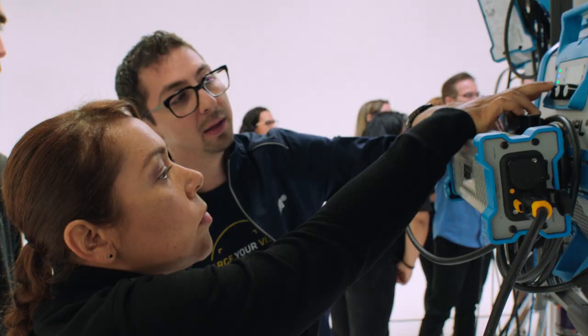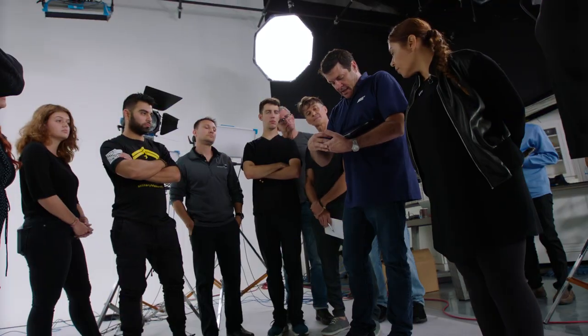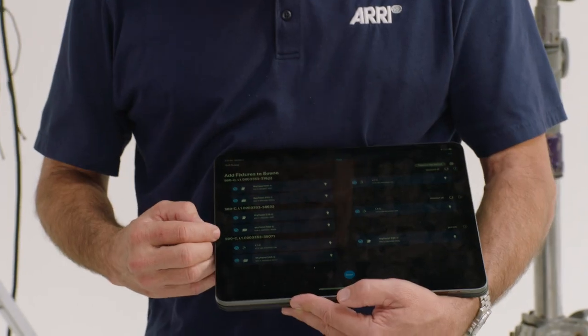So you connect the switch, you connect all the cables, you connect all the lights, you connect the console. And if you do it right, everything is fine. However, what happens if it doesn't work? To have control of digital tools at your fingertips on an iPad — it doesn't get any better.